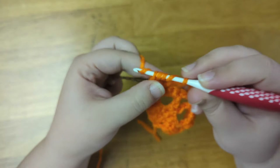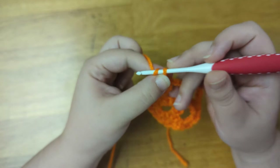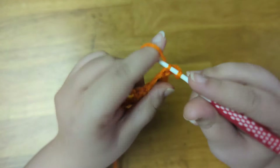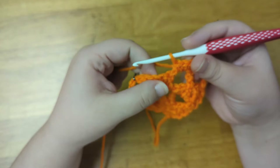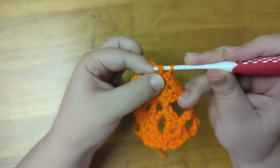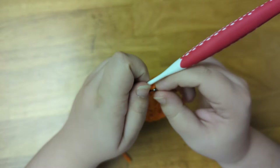Now I'm going to chain one to count as the first stitch of the next row. Mark that stitch with my bobby pin and turn the work. Now into the third chain from the hook, I'm going to single crochet. Then I'll single crochet two times into the chain two space. Into each of the two middle double crochets, I'm going to single crochet. Single crochet two times into the next chain two space. I'll single crochet into the treble crochet stitch. Then I'm going to chain one and slip stitch into the last stitch of the row, and I'll mark that with my bobby pin.